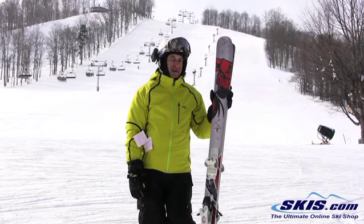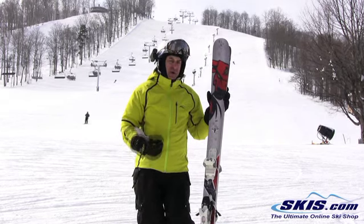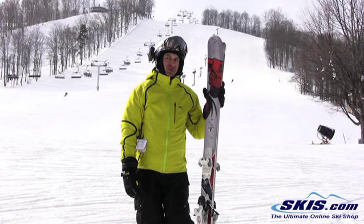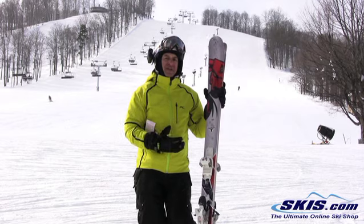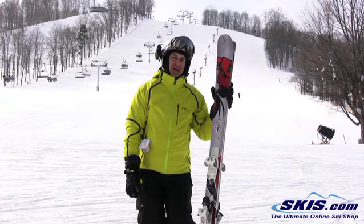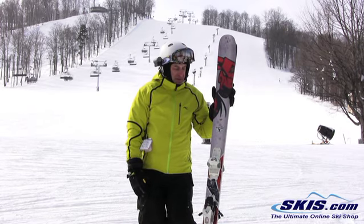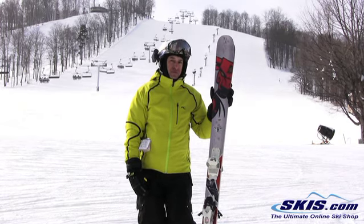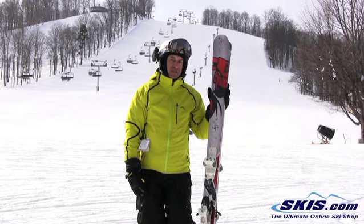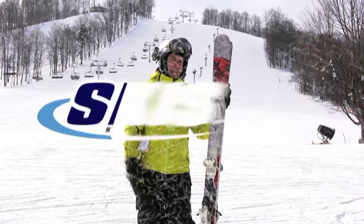This is for a guy that likes to ride them hard and fast. If you want a wide ski for out west conditions, but you're a strong skier and really burly, this would be a great ski for you. I wouldn't recommend it for the faint of heart or anybody that's not up there in the poundage, but it's a great ski for that guy who wants a really strong, stiff, hard driving ski for any conditions, particularly out west.